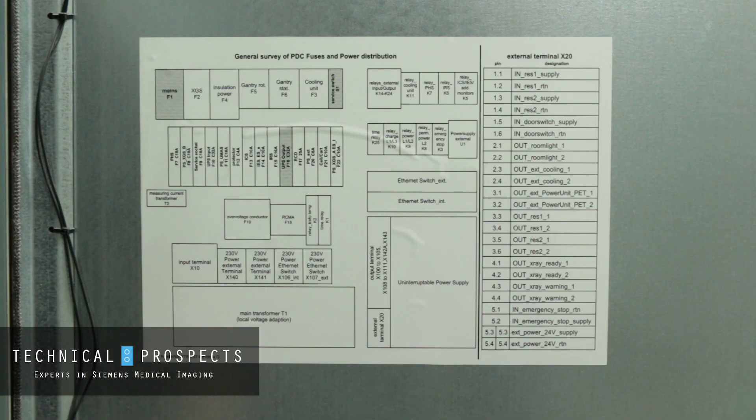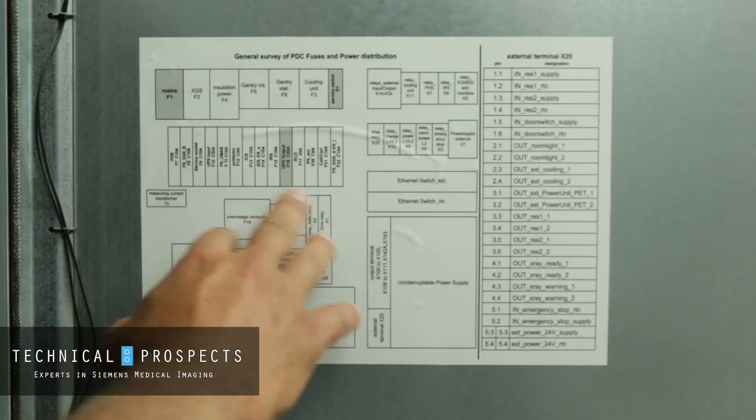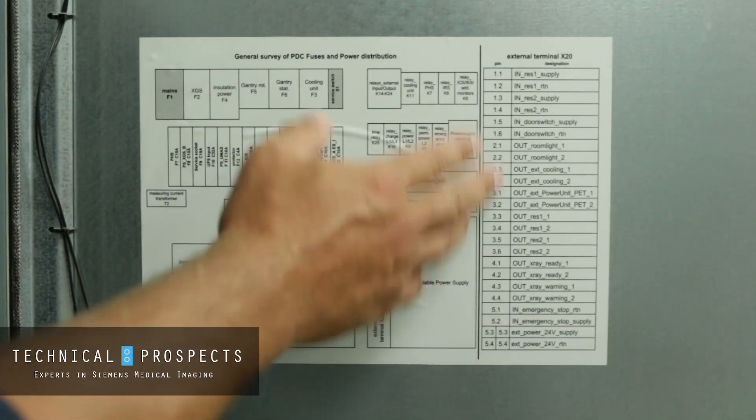Now that you have your system with the computer system only running and the gantry in the process of being shut down, to safely service it, it's time to figure out what breakers you need to have off. One good tip to know is inside the PDC — the power distribution cabinet door — there's a chart that shows what each breaker does, where they're located in the room, and the explanation of the signal names.